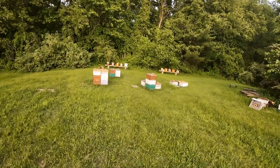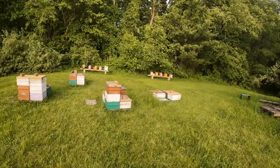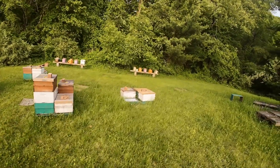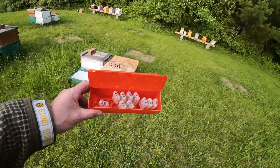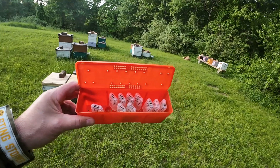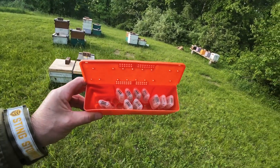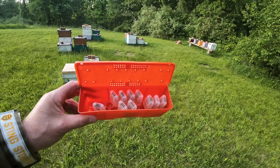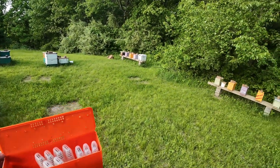Wish me luck. I'm heading out into the bee yard about a half hour before dark here, and the main reason I'm doing that is to put these queens in - ten virgin queens from Corey Stevens. I got these on a bulk group order, so I just picked them up. I guess they got in late, so I ran out to the guy's house and picked them up.